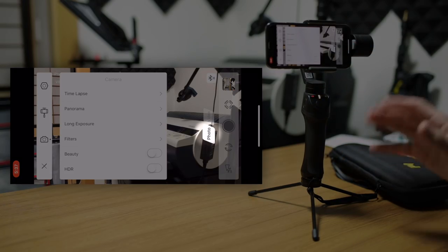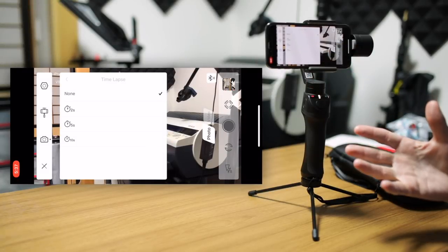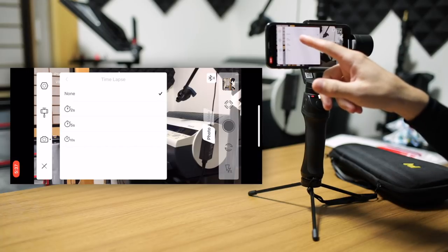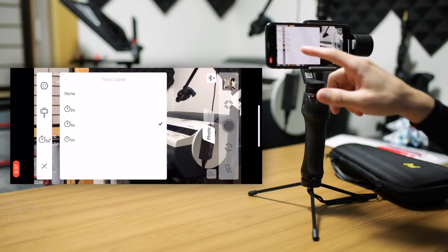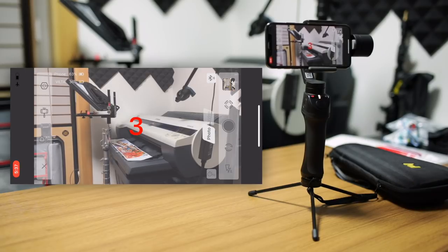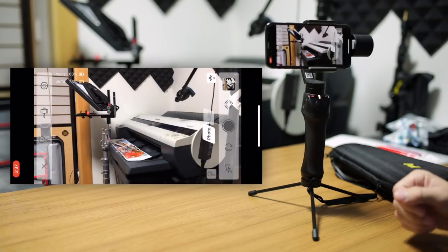We're in photo mode now, so let's go through this. We have the time lapse — it's called time lapse, but this is actually just a kind of delay. You can set a two-second, five-second, or ten-second delay. This is for when you want to take a group photo — when you push that, it'll give you the countdown so you can run out in front of the camera, join the group, and then it will take your photo.